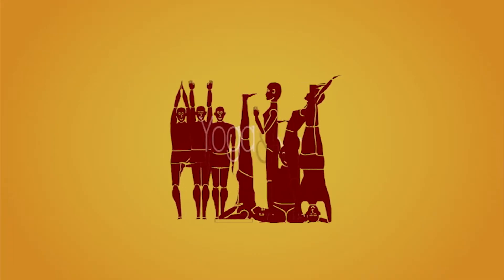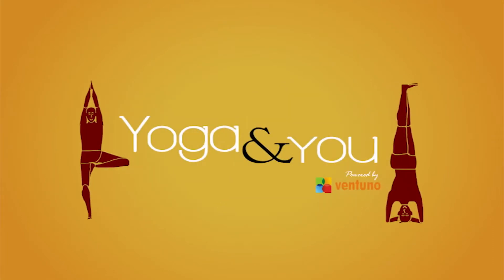Hi, welcome to Yoga and You. I'm Shantala Timaya and I'm a yoga instructor. Today I'm going to take you through a few basic eye exercises. Why eye exercises? Because we tend to focus on exercising every other part of our body and completely neglect our eyes, and with the amount we use the laptop, the computer, the phone etc., these days it's very important that you also exercise your eyes on a daily basis.